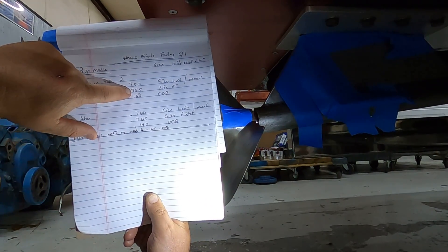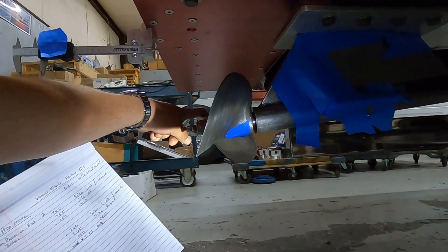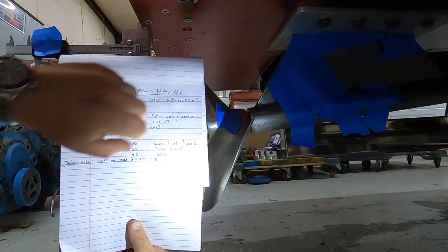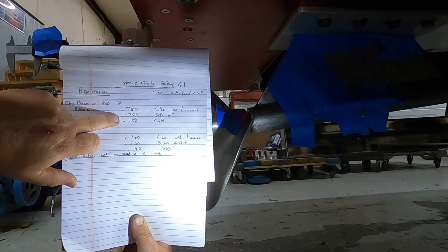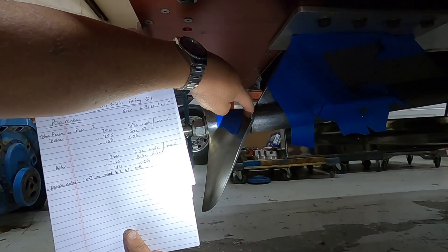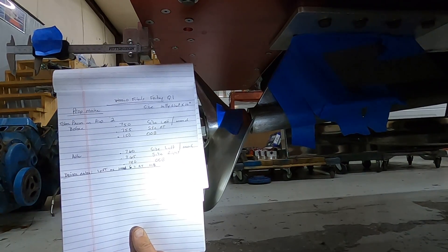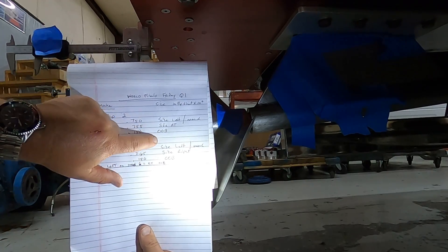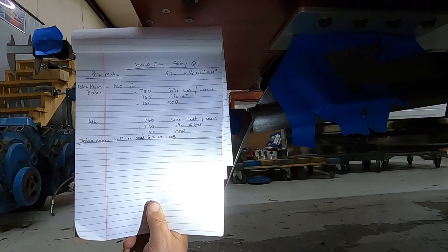Then I'll take another measurement after flipping it around — let's say that was to the right. And my measurement between the strut barrel and the propeller was 0.50 — that's what 'out of barrel' stands for on the sheet.